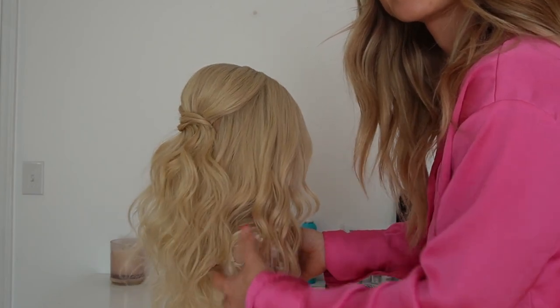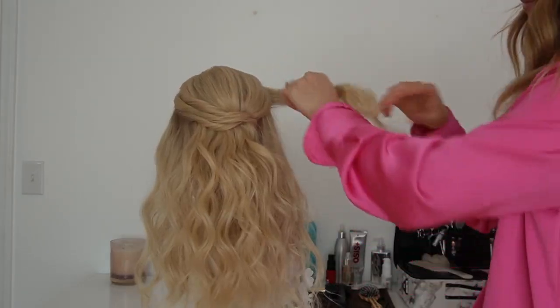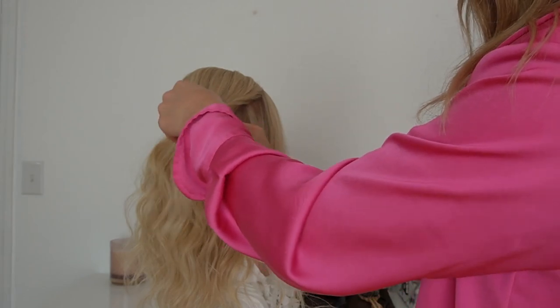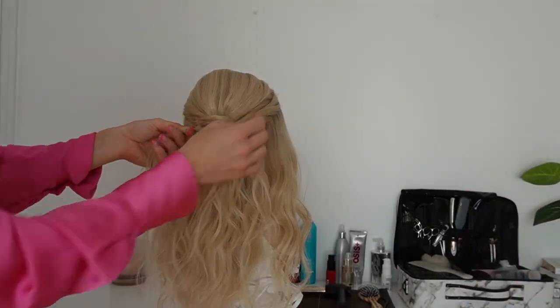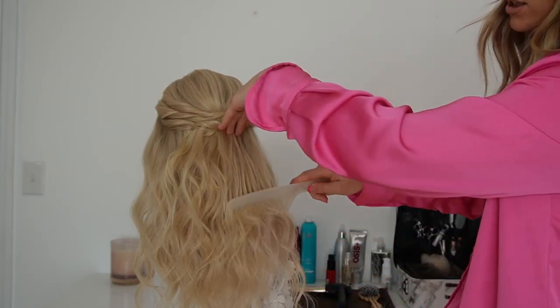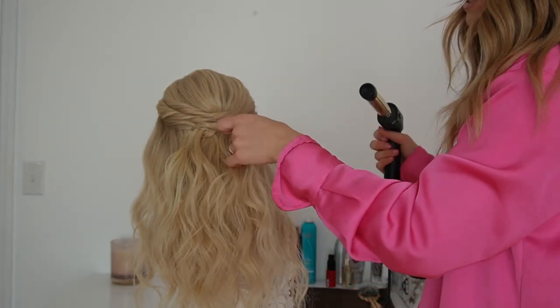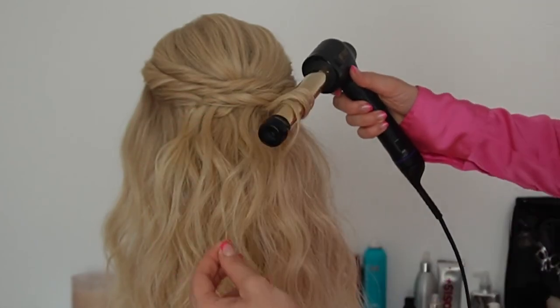Can you see how that just instantly adds so much volume? This is one of my favorite tricks for achieving lots of volume in finer hair. We're going to twist on this side and do the same thing, pulling pieces out to create those layers. Once all the hair is pulled back, you can pinch and pull things out, pull the twist out to expand it and add even more volume. Then I like to take a wide tooth comb and make sure everything is free of tangles, then go back in and re-curl some of these pieces to enhance the volume and overall style.